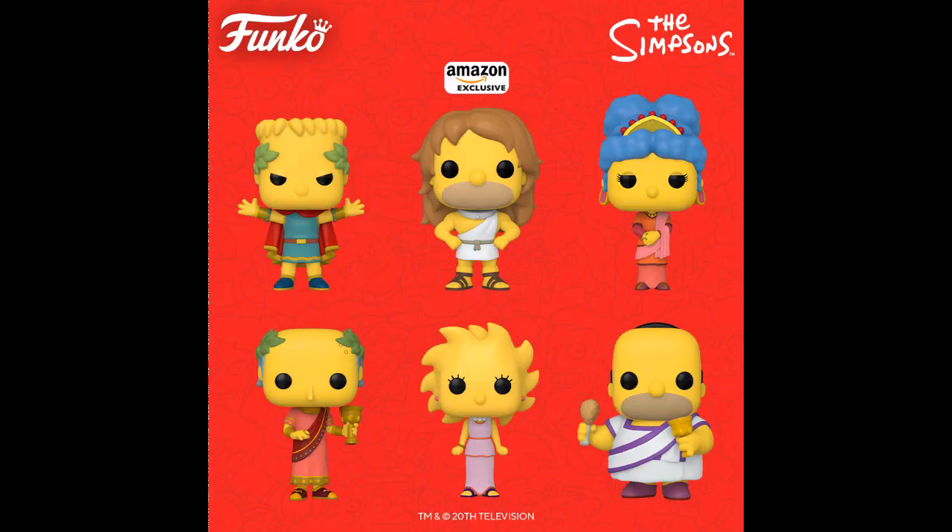They're coming back with The Simpsons — more Simpsons, these are Greek-themed. There's an Amazon exclusive, and I suppose that's Homer's Hercules. I'm really guessing here because I don't know anything about what this is referring to.